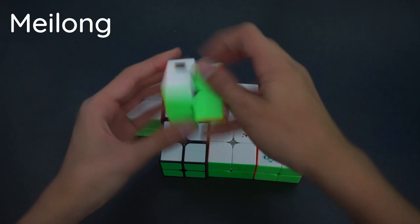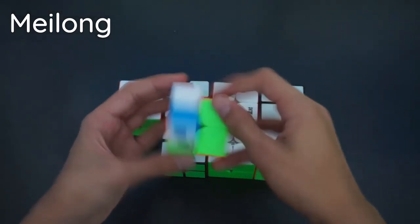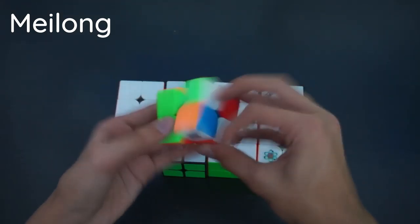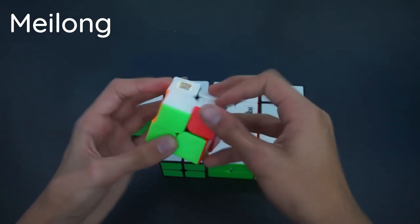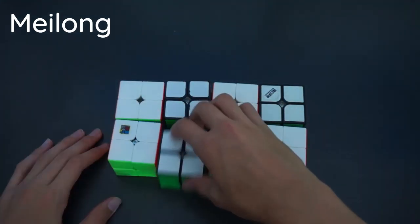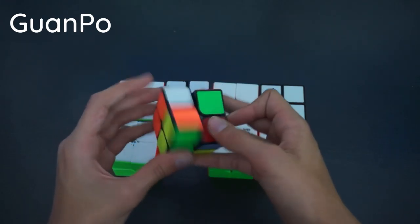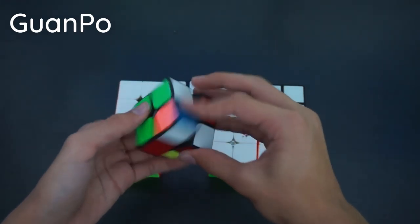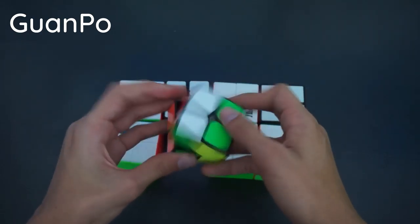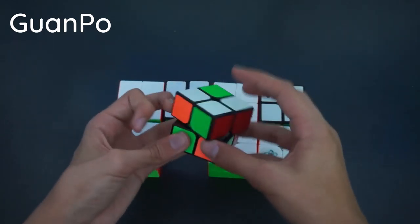Next we have the Mei Long 2x2. This is actually such a nice cube — easily my backup main. It turns really smoothly and can almost quarter-cut, though it sort of locks up a bit. But it turns really nicely and you can easily spam algs. Here we have what I believe to be a Guan Long, which is pretty bad. You can't turn it fast or one of the internals will pop out. I spent about 3 hours trying to put it back when I first got it.